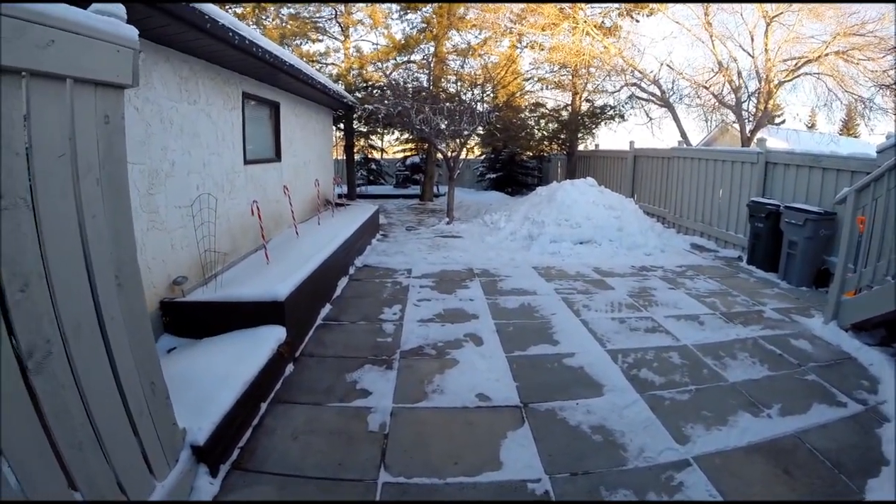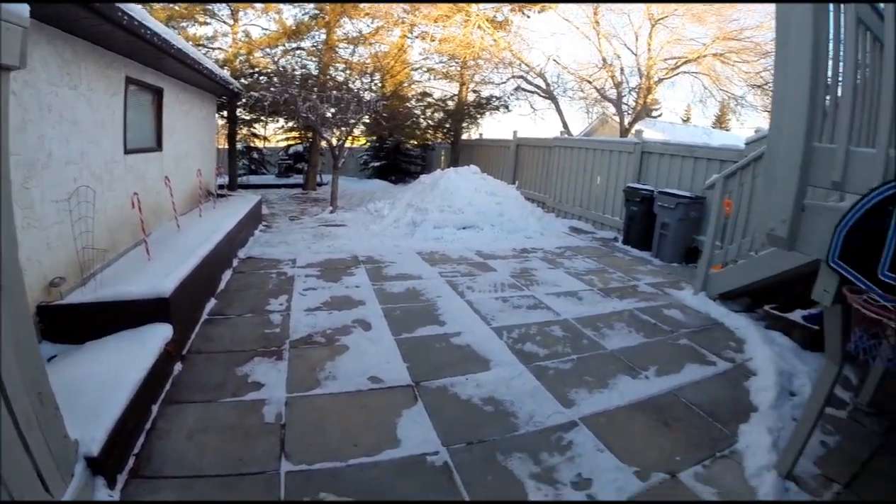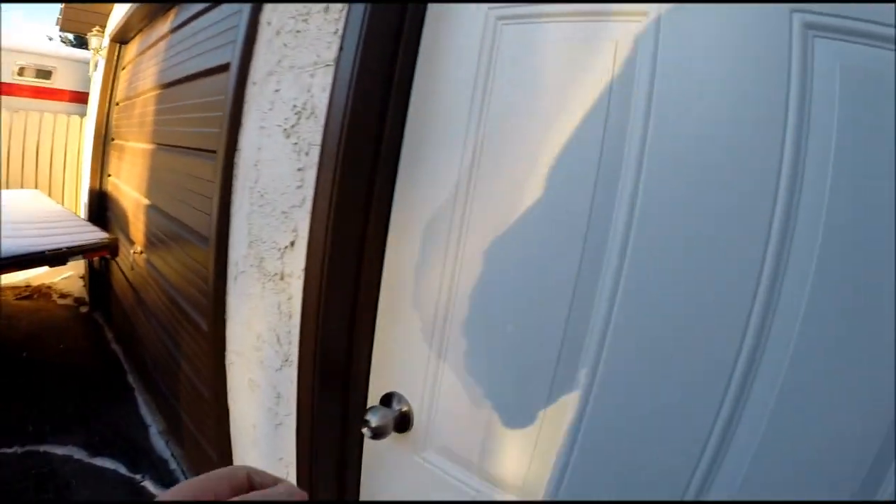A little bit of a snow hill there for the kids to play on. Fire pit way back there in the back. And the trailer parked there in front of the garage.